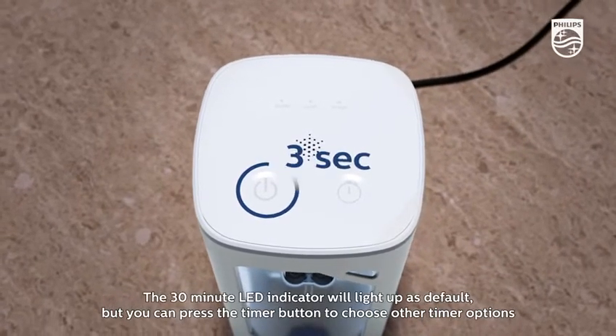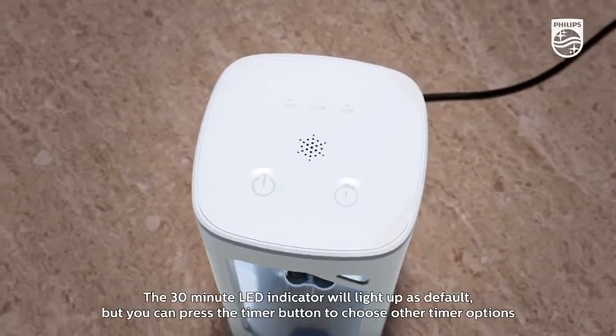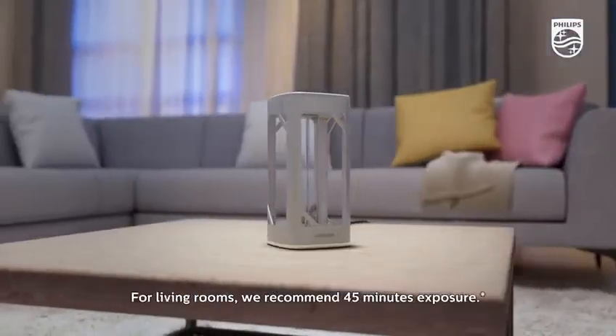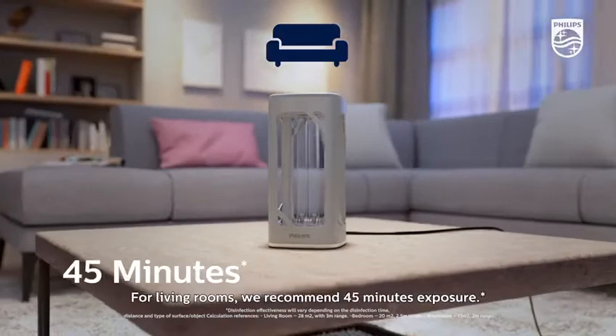The 30 minute LED indicator will light up as default, but you can press the timer button to choose other timer options. For living rooms, we recommend 45 minutes exposure.